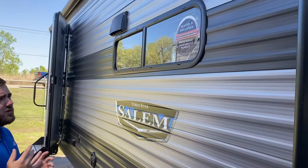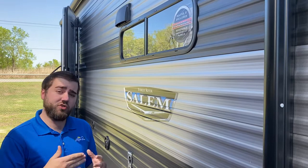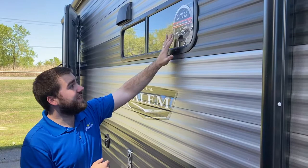Forest River on the Salem's just upgraded a few things. Now it has a black tank plus. The water heater is gas or electric — not just one or the other, it will do both. It also has a new heated and enclosed underbelly, so it's fully enclosed underneath and heated, so you can take this out in cold weather and won't have to worry as much about it freezing up or giving you problems.